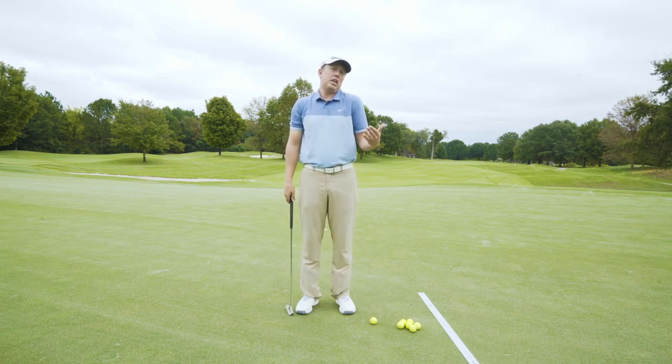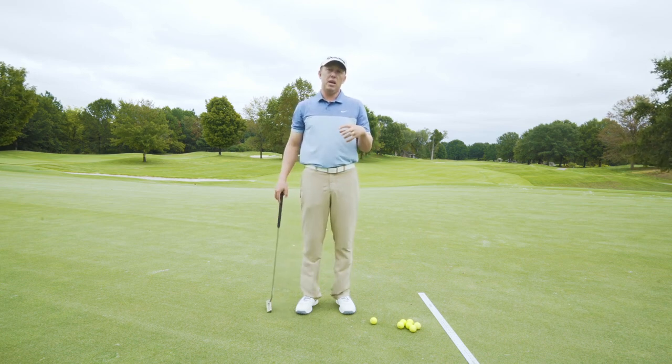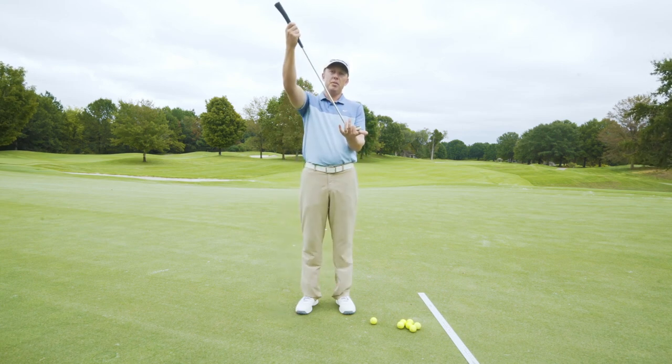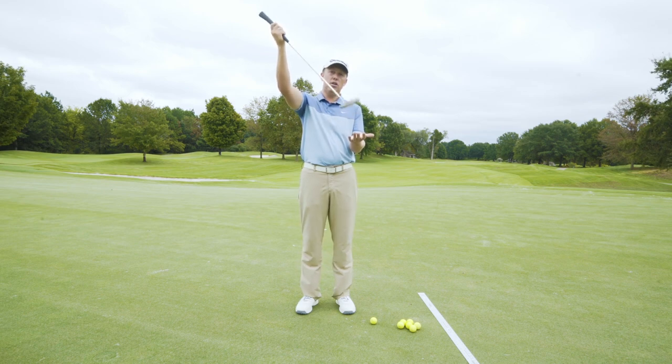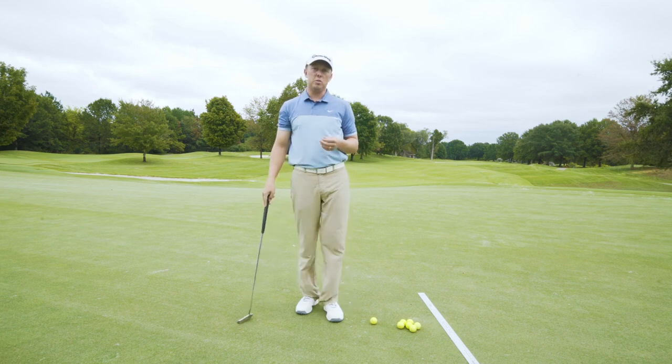Michelle Wie is about as close as you can get to a straight back straight through, but that's because she has a very upright, tabletop-looking putter setup. We have to understand that because the putter sits on this plane, it has to arc — just like the full swing travels an arc.